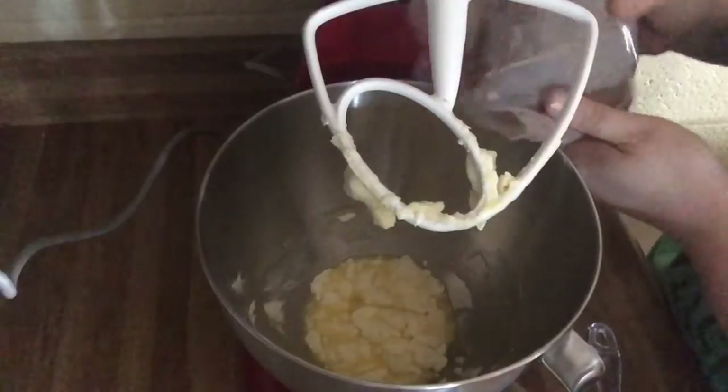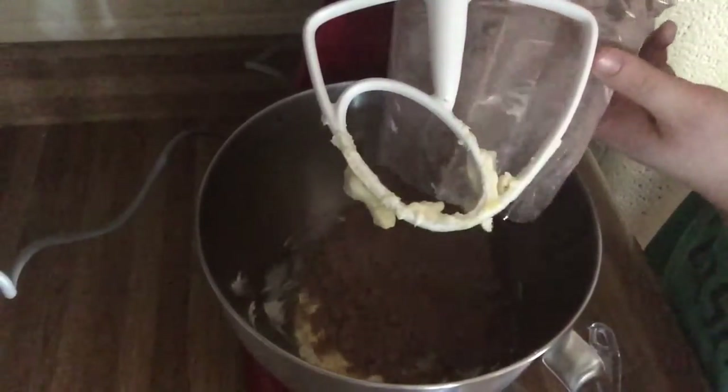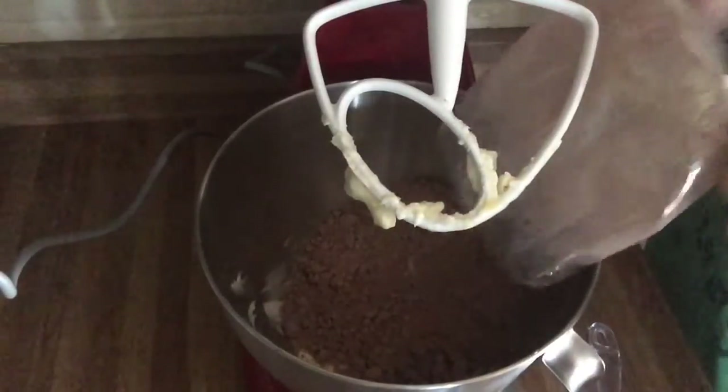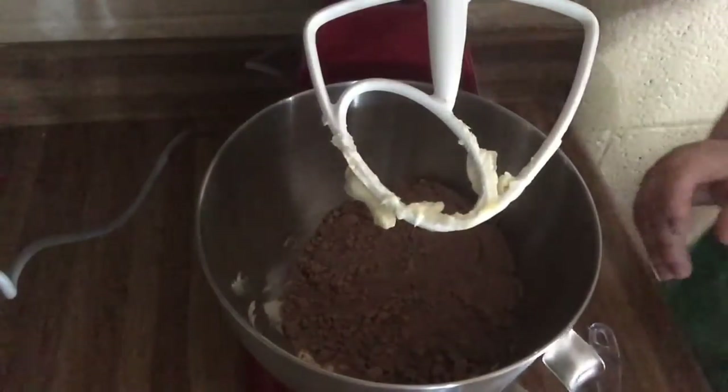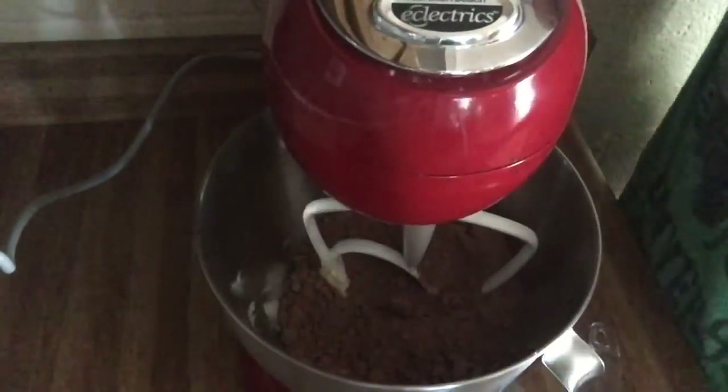Just pour the whole bag in and just start mixing it.